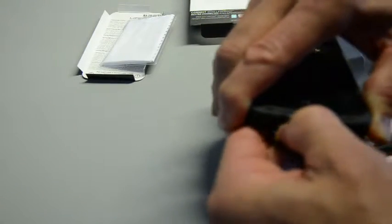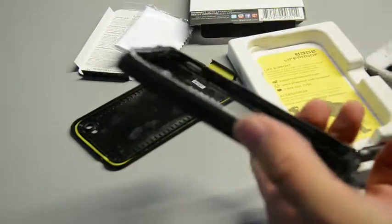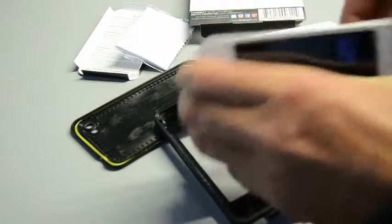So to take everything apart, I will do that for you. So I actually put the phone in — I am sorry, I have a case on here. Take this case off.